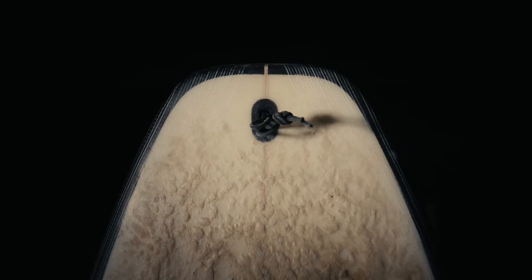This is a leash plug. So is this, and this, and these, and this was a leash plug. Ever thought to yourself, why am I securing a leg rope to my $1,300 surfboard with a $1 piece of string?